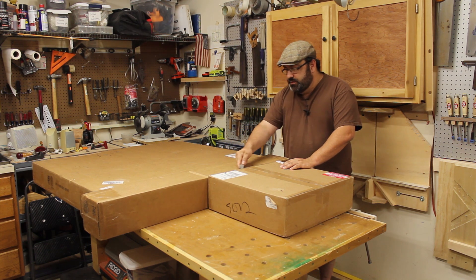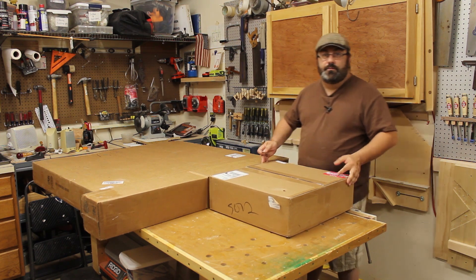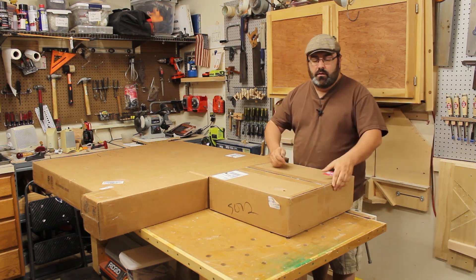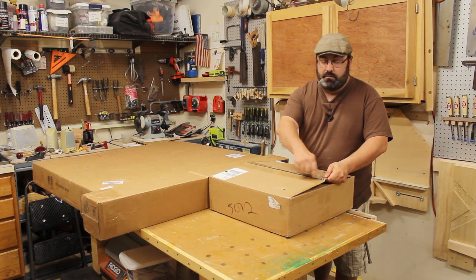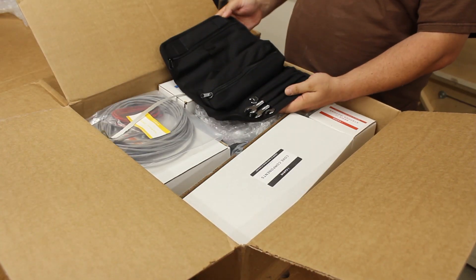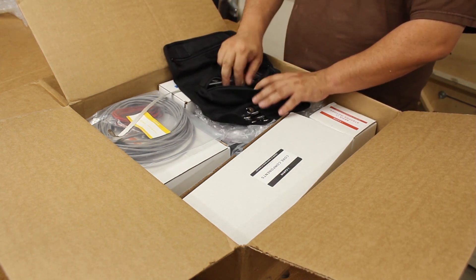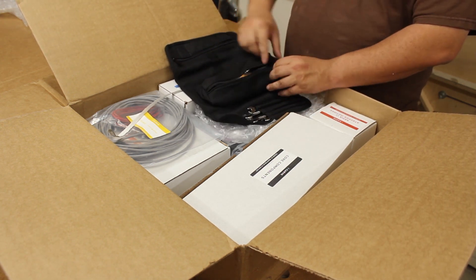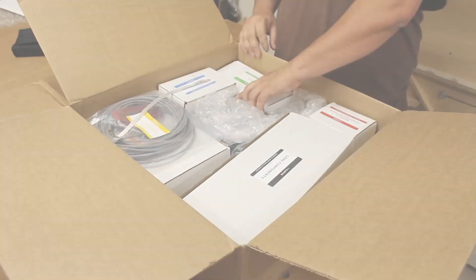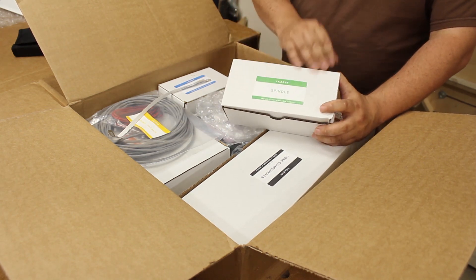The boxes were shipped from Chicago — that's where they're based. I live in the Philadelphia, Lancaster County, PA area. All the boxes came, no problem. So here's the toolbox. It's nice. Got all the tools you need, a little storage area. I can keep everything nice and tight and all together in one place. Everything is nicely labeled.